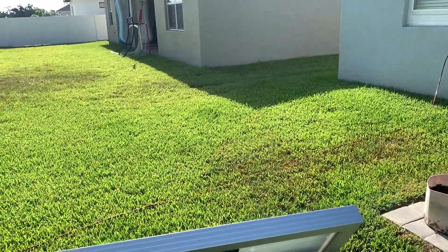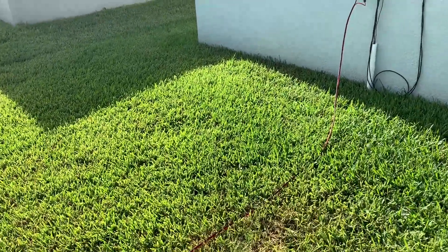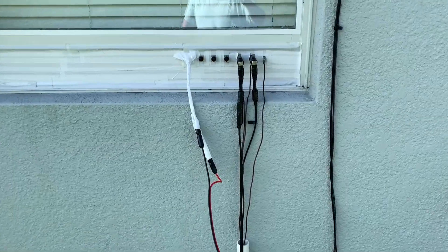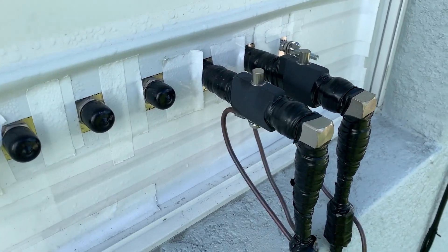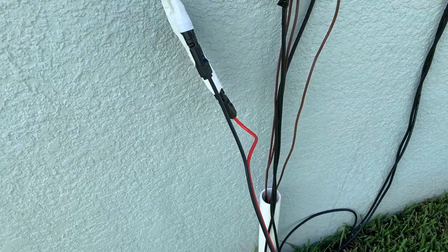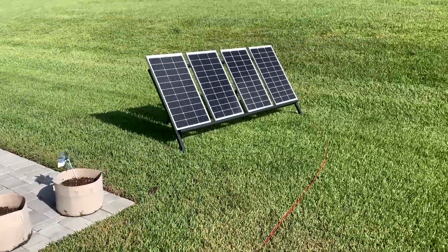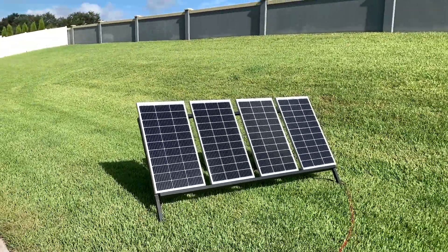Over here I've got the power cable running to the shack. This is the window pass-through unit where I have my antennas coming in — there's the antennas for the two radios — and this is where the power is coming in from the solar panels.